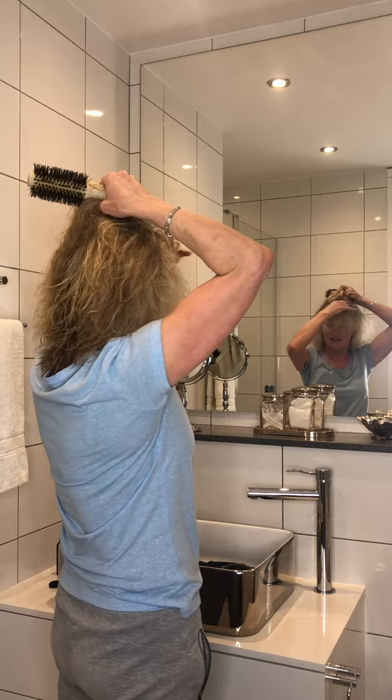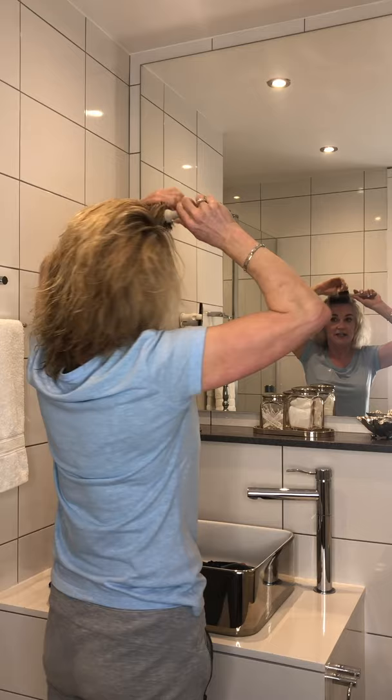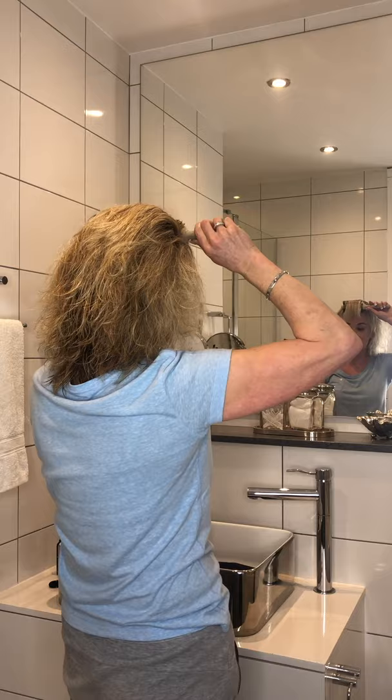I tend to do the front first, because those are the bits that will dry first, so I need to attack those quickly. It does react to blow drying quite well — for as woolly as it is naturally, it reacts to blow drying, probably because I'm using the right tools with it.